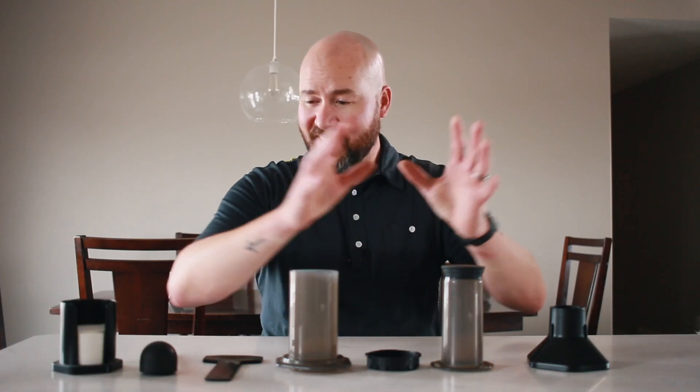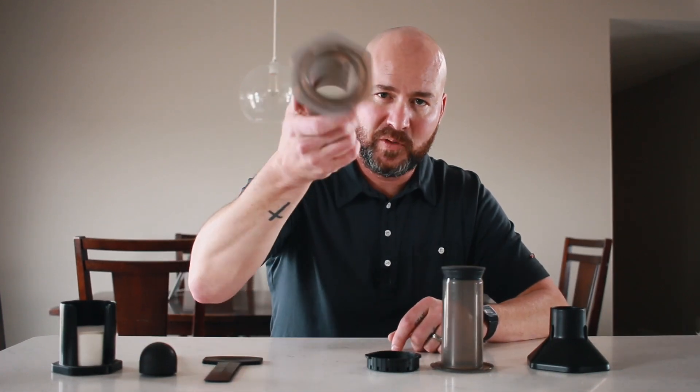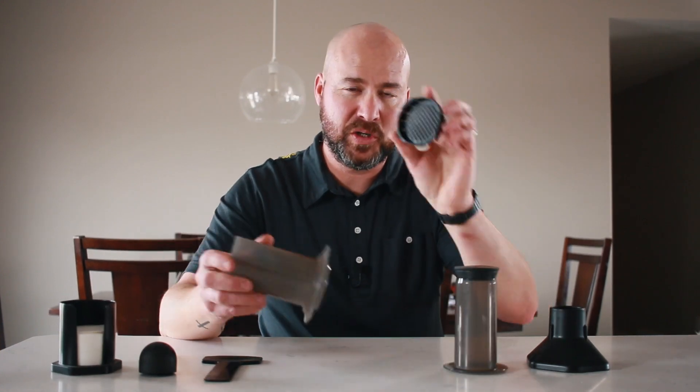This is an AeroPress — actually everything you see here is the AeroPress. I want to walk you through this brewing system if you've never heard of it before. First, let's take a quick look at the components. The first part is this chamber, the second part is the plunger.